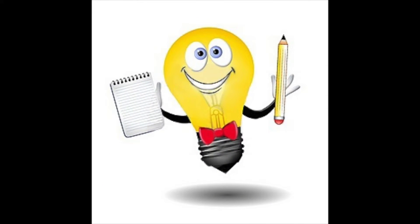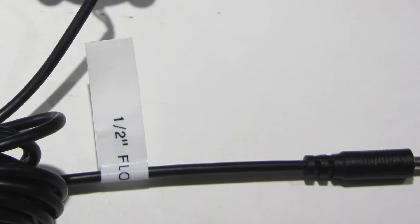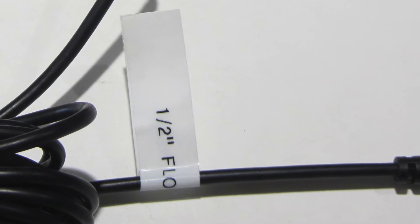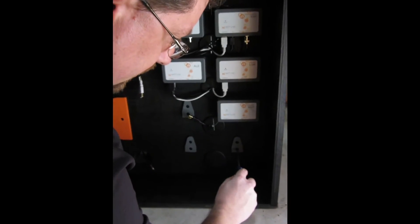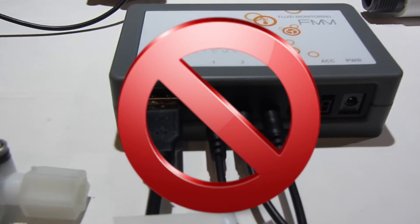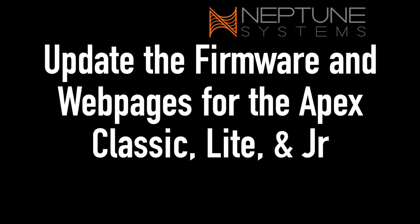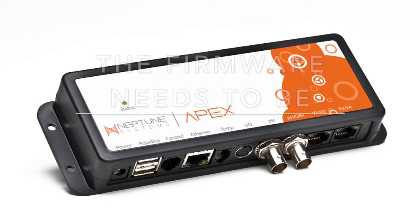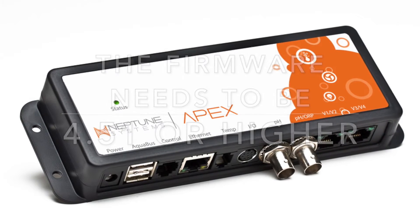At this point, take the time to label the end of the flow sensor cables with the correct size of each specific flow sensor. This will be beneficial when setting up the FMM and for any troubleshooting needed down the road. Mount the FMM with your other modules, making sure the flow sensor cables can reach the module, but do not attach the sensors or the Aquabus cable yet. Your Apex base unit must be running the latest firmware and web pages version 4.51 or higher to support the FMM module.